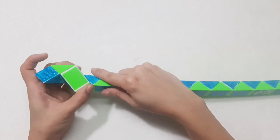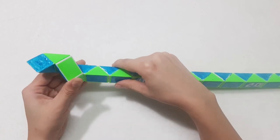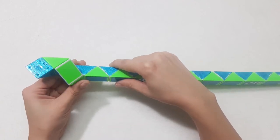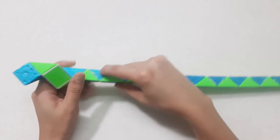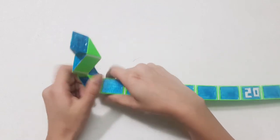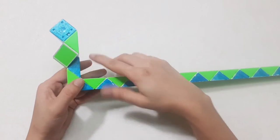Then go up. 1, 2, 3, go to the right. Then go to the right side. So you can pull it inside.